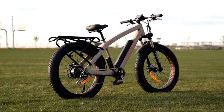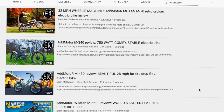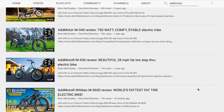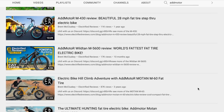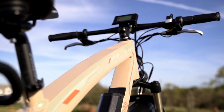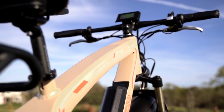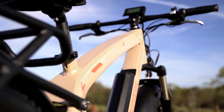Before we jump into the specs and use, I want to say that at Electrified Reviews, we've had the pleasure of riding some great bikes from AdMotor. They have a full fantastic lineup, including specialty bikes that are hard to find elsewhere. The M560 P7 has so much going on with it, so we're going to highlight the specs and how they add up to a very versatile electric bike.